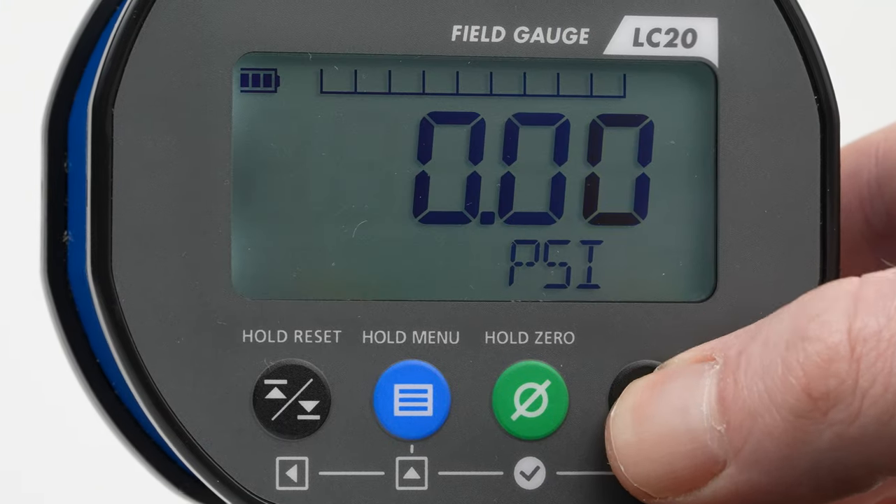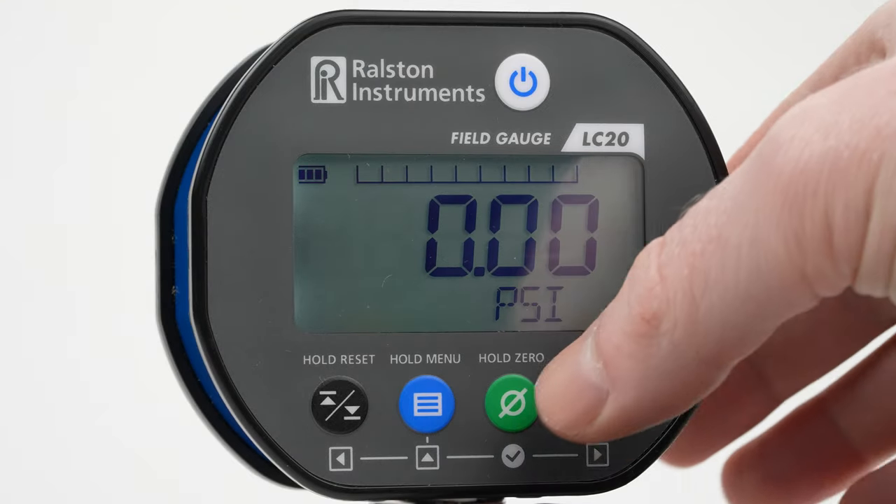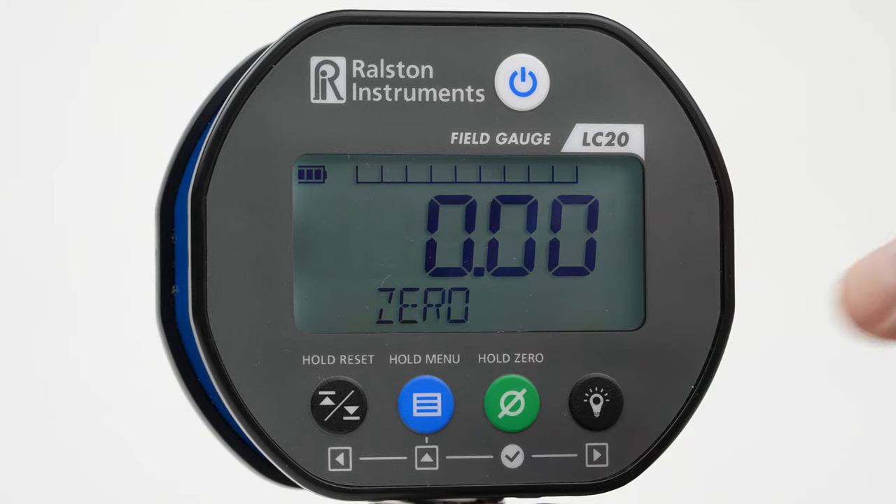With a bright backlight, the LCD display is large and easy to read in broad daylight or low light situations. Quickly zero your gauge before taking readings by briefly holding down the zero button.